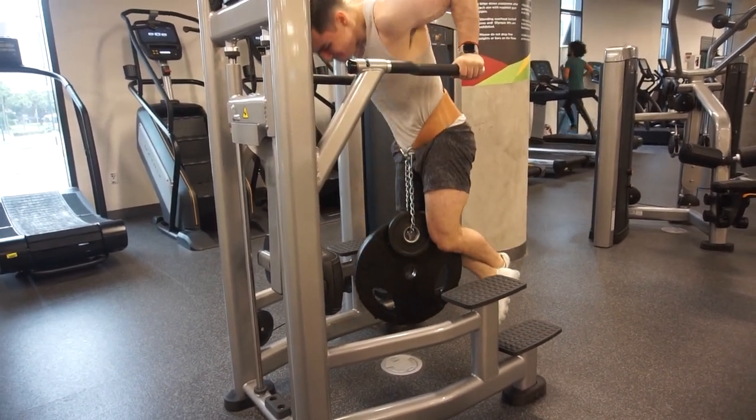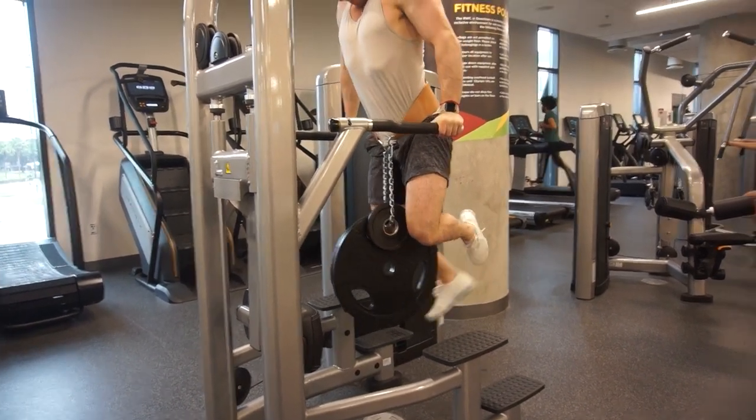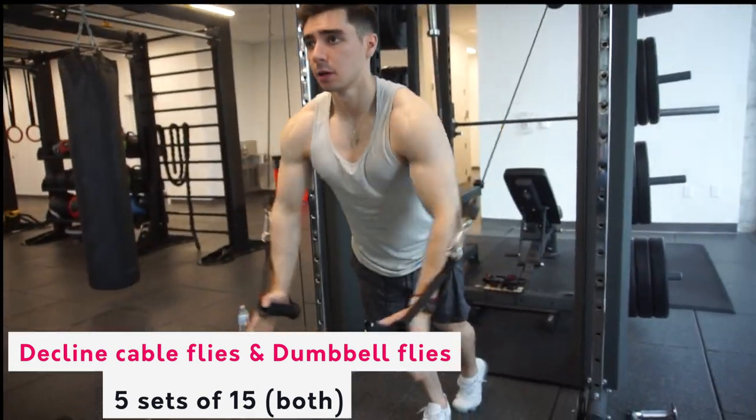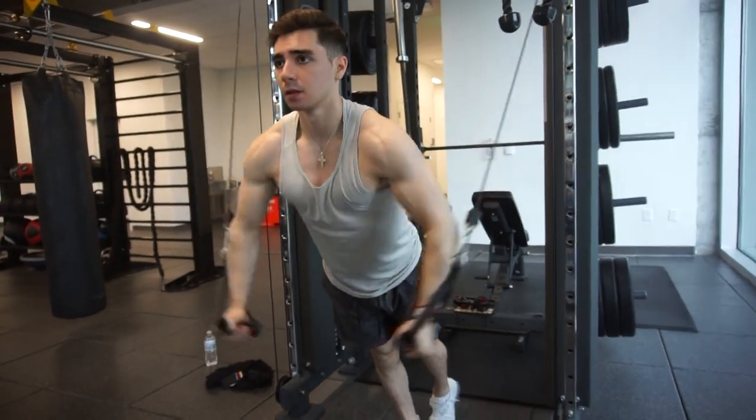We then moved on to the third exercise, which focuses a little more on the lower chest since we already did two upper chest movements — weighted dips, four sets of ten.